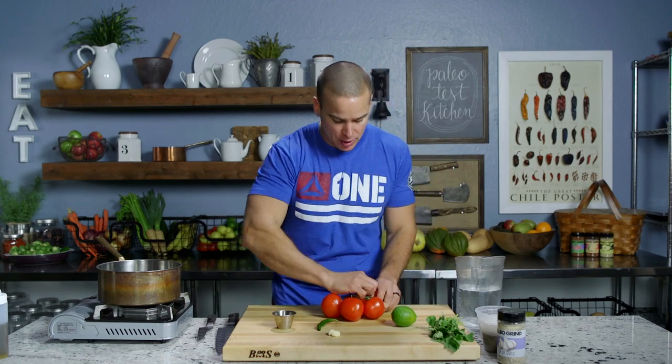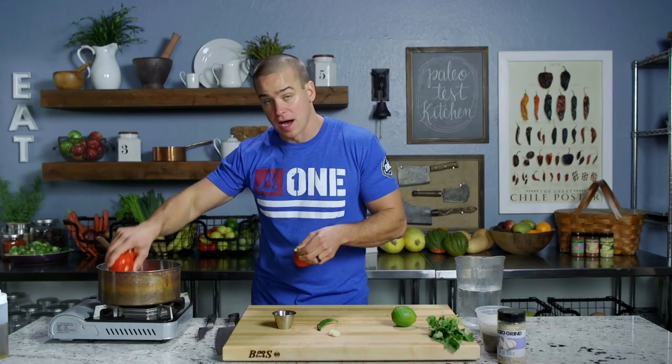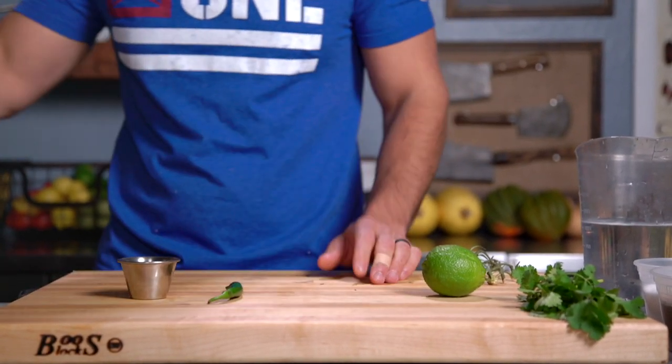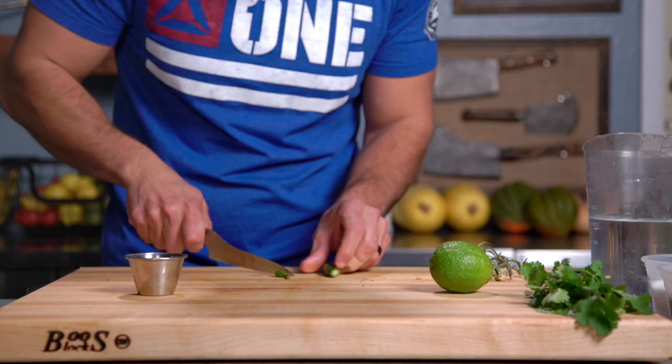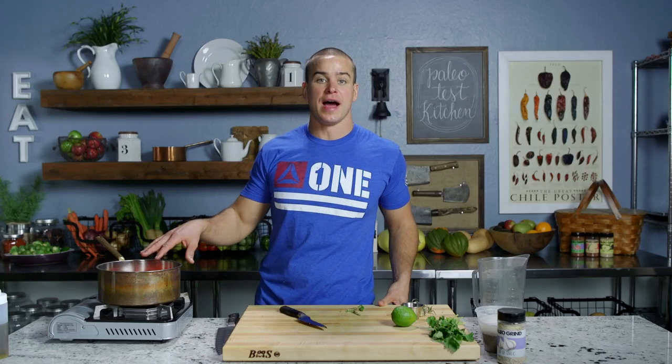In the meantime, we're gonna make our salsa roja. For our salsa roja or salsa chipotle, we're gonna start with our tomatoes — just whole tomatoes in a saucepan. Press the garlic cloves with our palm, then our serrano — I'm gonna take the seeds out of that. We'll turn that on high and let it boil until the tomato is soft.